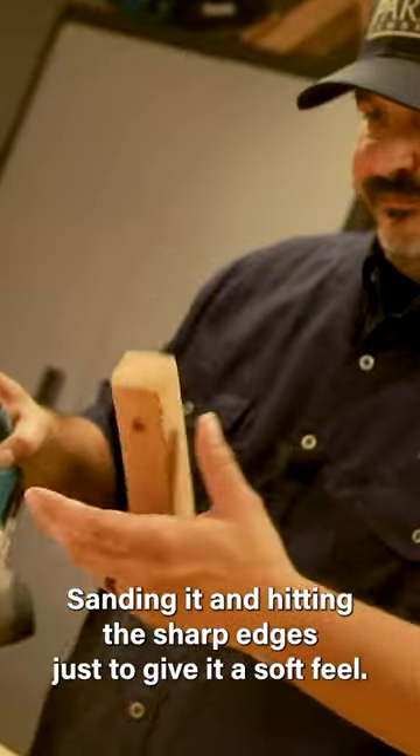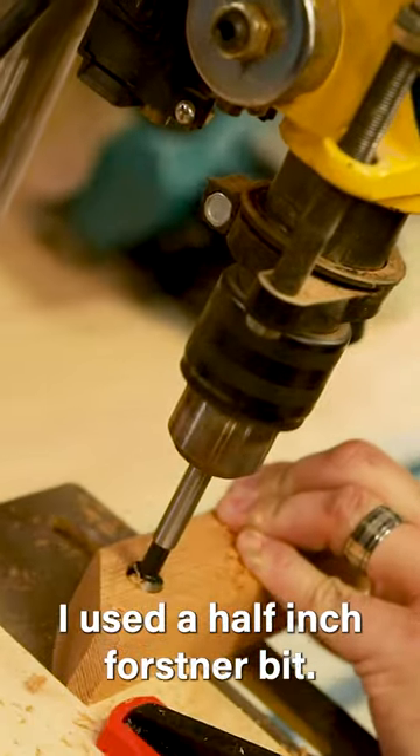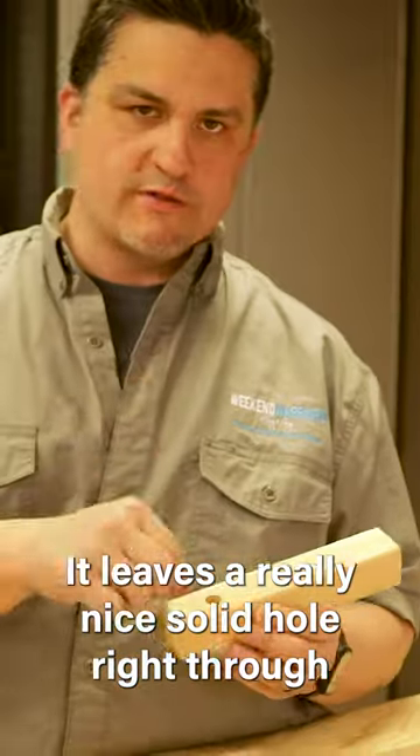Sanding it and hitting the sharp edges just to give it a soft feel. I used a half-inch Forstner bit. It leaves a really nice, solid pull right through.